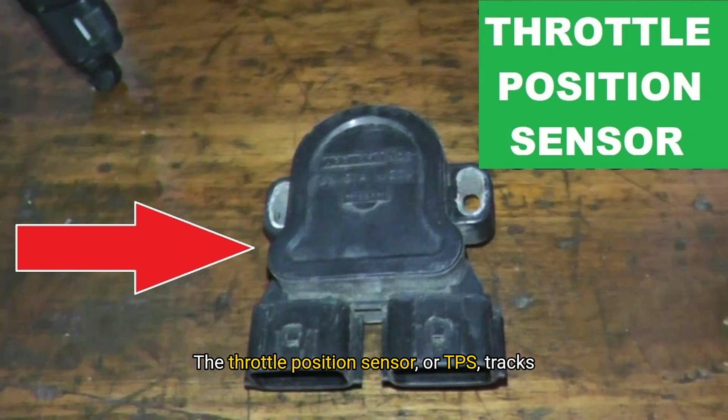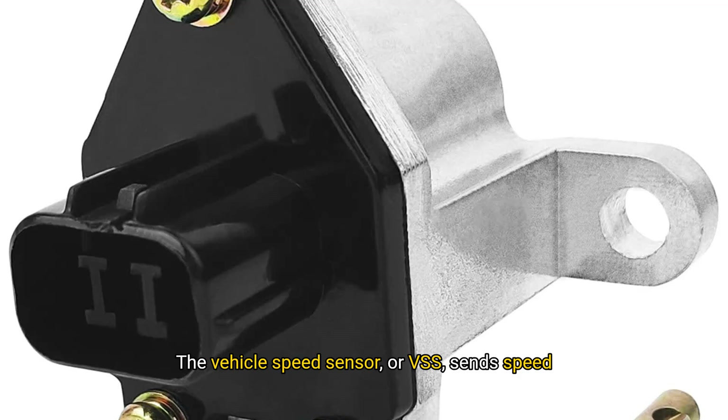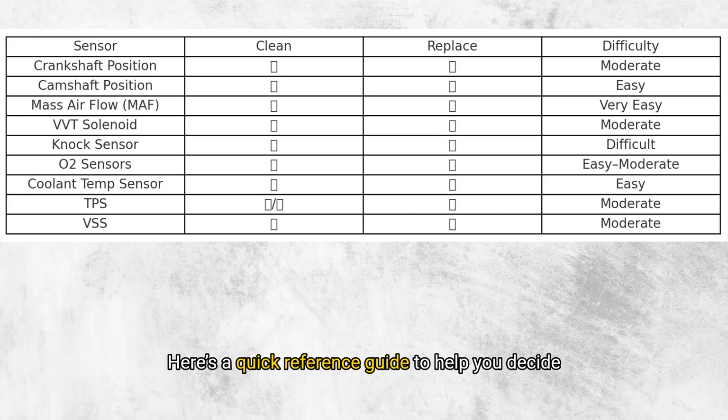The throttle position sensor, or TPS, tracks throttle opening. Symptoms of a faulty TPS are jerky acceleration and poor idle. It's often built into the throttle body, so you may need to replace the entire assembly if necessary. The vehicle speed sensor, or VSS, sends speed data to the ECU and speedometer. Symptoms of a bad VSS include harsh shifting and inaccurate speed readings. It's located on the transmission and should be replaced if faulty.